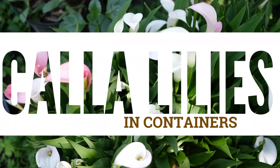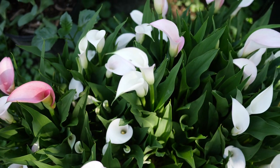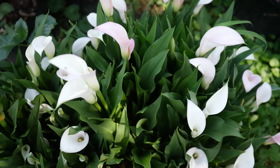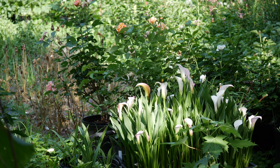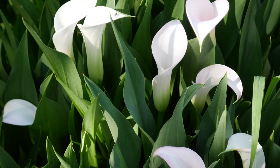Hello everyone and welcome back to the garden today. I am going to be showing you the calla lilies in containers. You may have already seen the other video about planting the calla lilies this year in these bulb crates, but I wanted to make a more conclusive, concise video now that the calla lilies are actually blooming and I have more experience with growing with this technique.